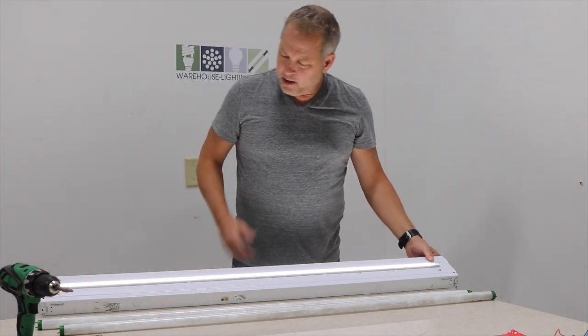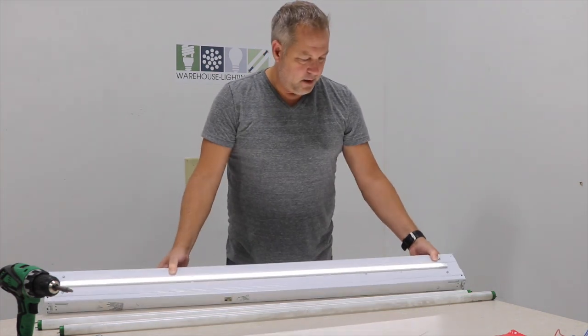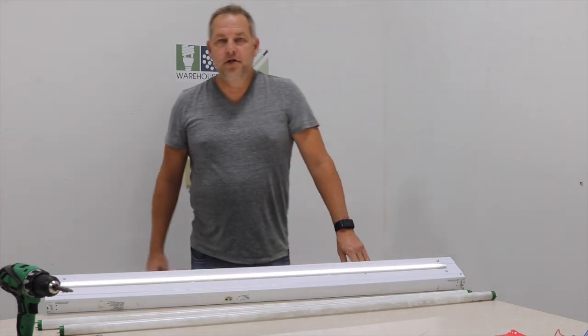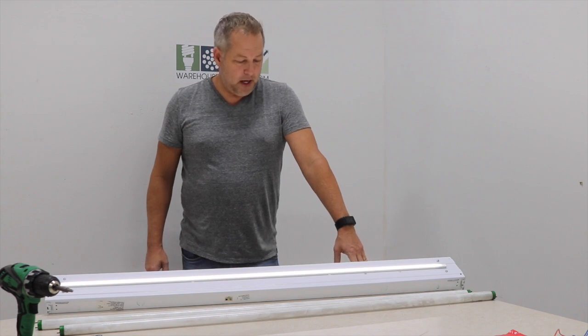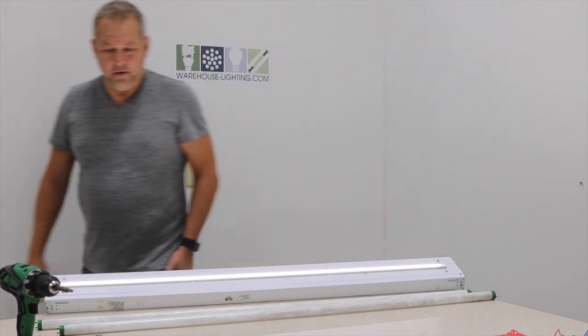All you've got to do is drill through the housing and you're good to go. That's your fixture now. If you have any questions, please respond and we'll get them taken care of. Thanks a lot — appreciate you watching the video. Have a great day.